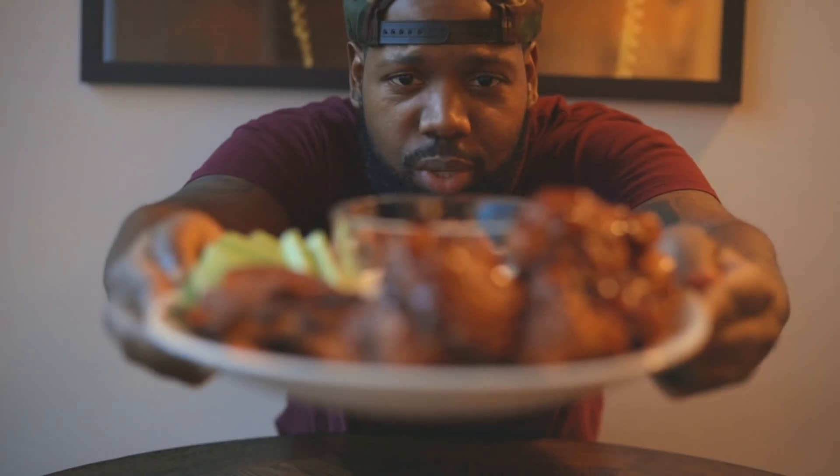We are all done — do you see this? Everything came out so, so good. Got my celery on the side, got my sweet potato fries. Amazing — you have to try this recipe!